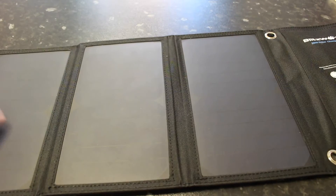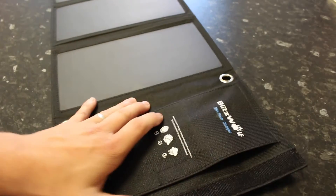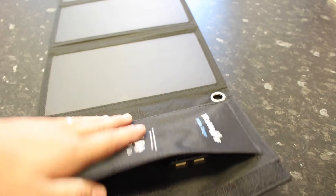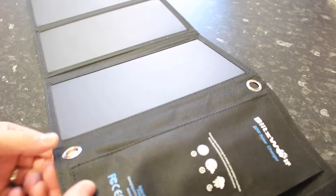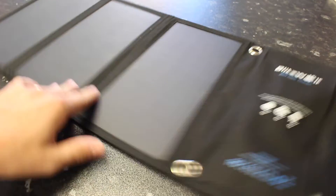So this is actually it. You've got three solar powered panels, and then you've got a double USB slot so you can charge two devices at once. There's also a nice space there for cables so you can keep them next to it, which is quite nice. And that's what the rings are for — you can hang it up so it's facing the sun.